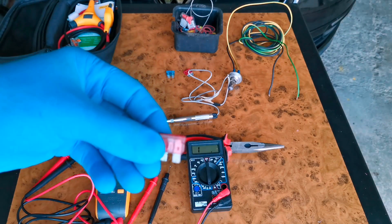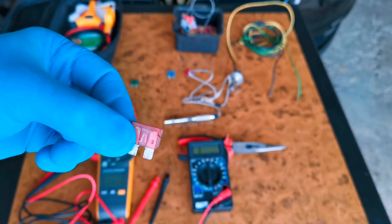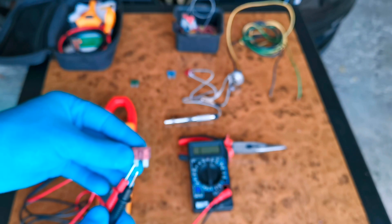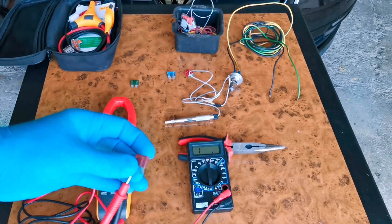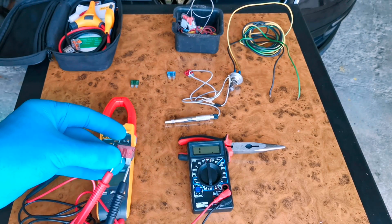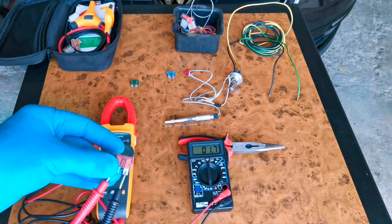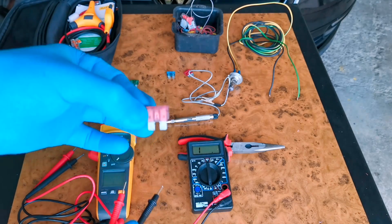Okay, now let's check a good fuse. This fuse is not burnt and we should have current passing through it. Just place your positive and negative, and after that some numbers will be shown on the screen. This means that the fuse is good and we have no problem with it.